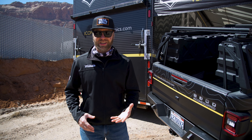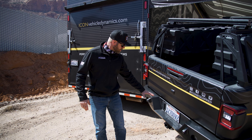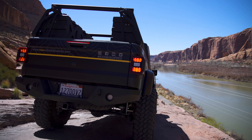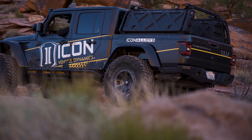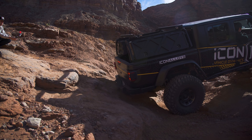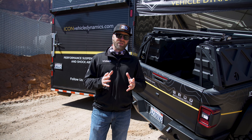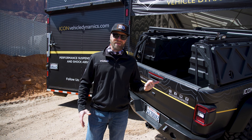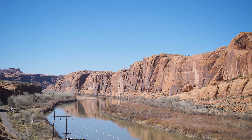We showed you the Icon Impact Armor rock sliders and the front bumper — now the rear bumper is also newly released. Icon's quality with the true 3/16-inch thickness steel stands out. A lot of other aftermarket bumpers you might find on retail websites aren't always a true thickness; they may base it off a gauge, which doesn't necessarily mean it's as thick as you think. We'll be doing a lot more videos showing you the ins and outs of these Icon Impact bumpers and rock sliders, so make sure to subscribe so you get notified.